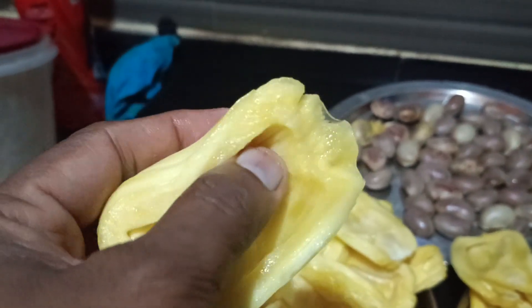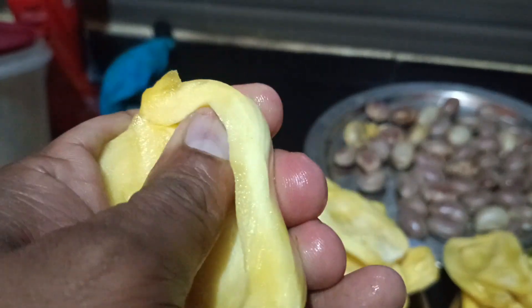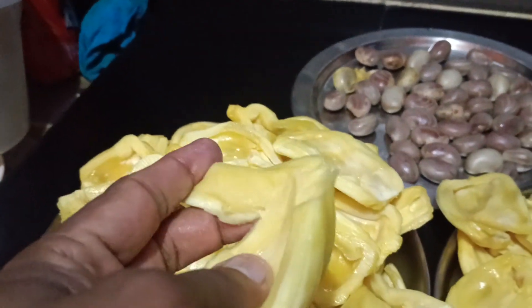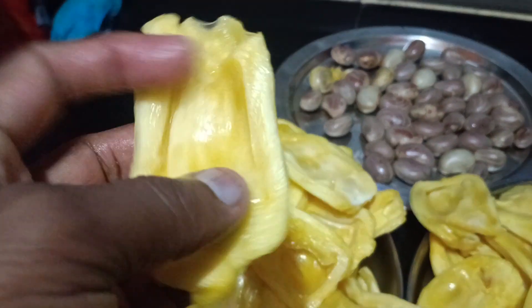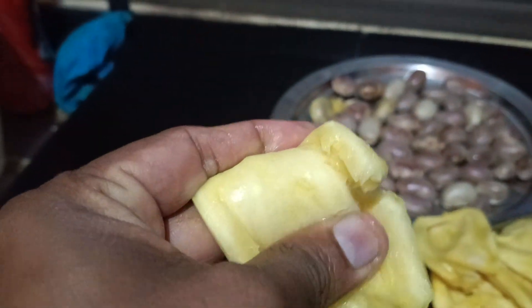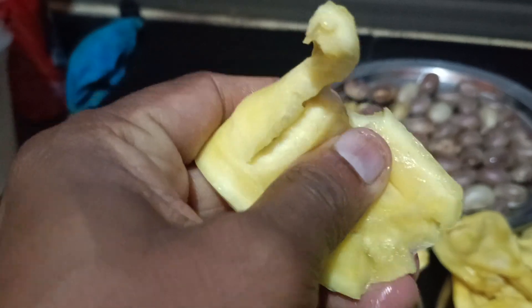With the thickness of it, let's take a look at it.